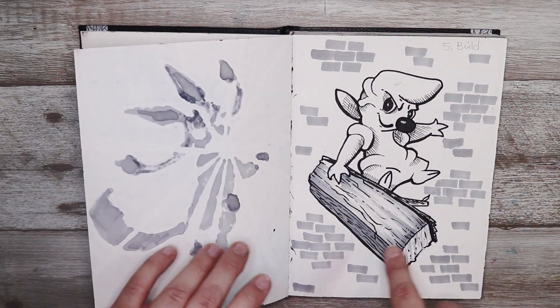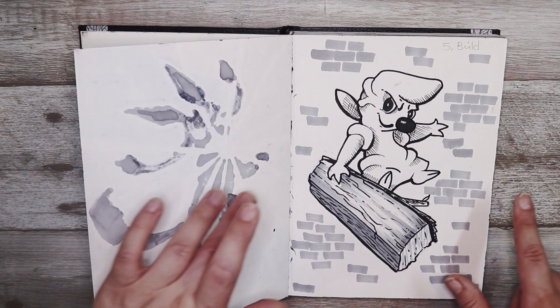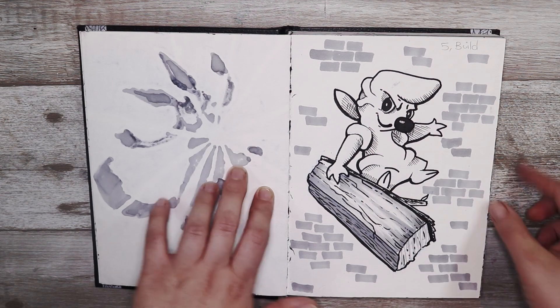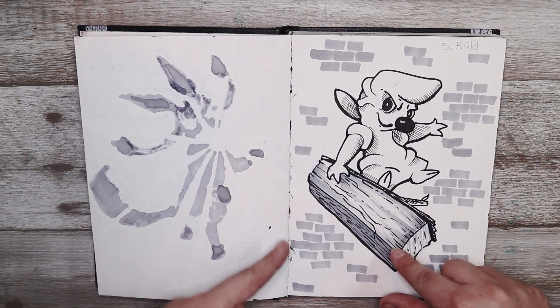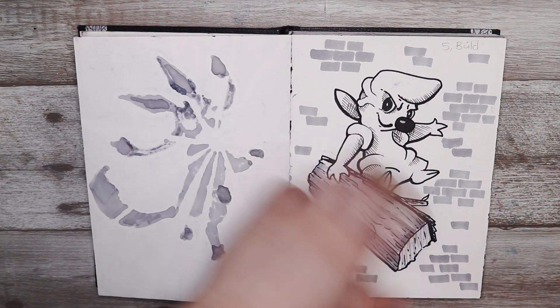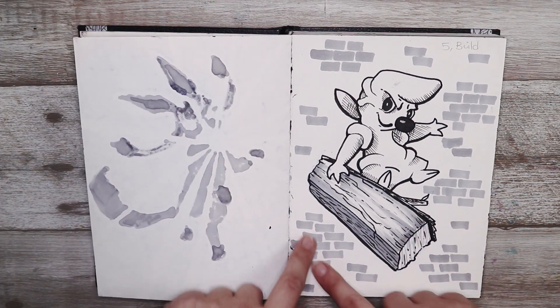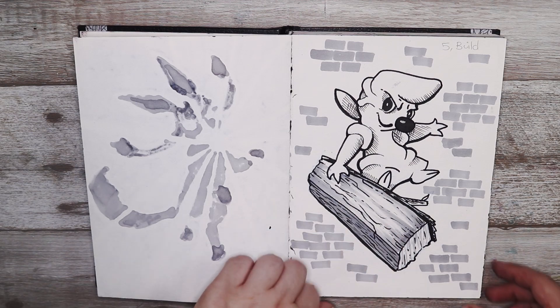The next one was build and I decided to go with the builder Pokémon. I thought it was really cute — the Pokémon sort of carries around a bundle of wood, and I thought, you know what, let's add some little bricks in the background so he's a little builder.